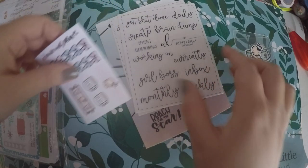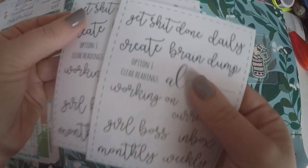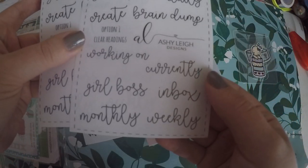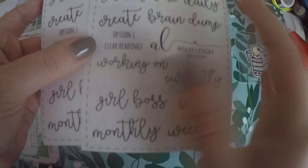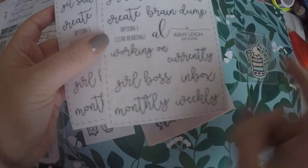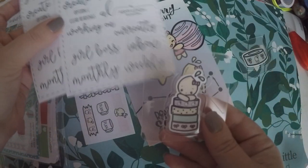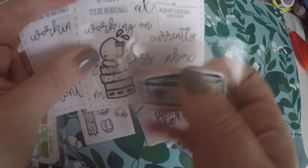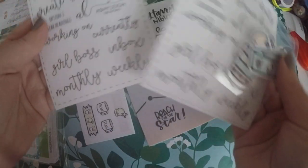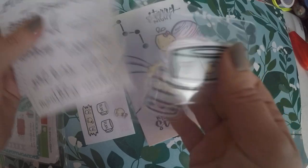They also included these cute little script words — Daily, Braindump, Create, Working on, Currently. What you can do is take these stickers off and put them at the top of the clips. There's enough space on both of these. So I might do that, I might not.